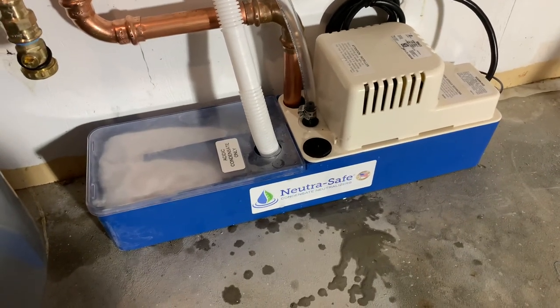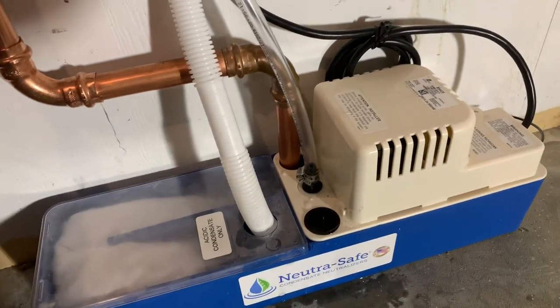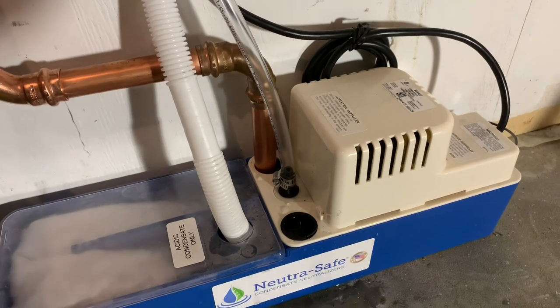Hey everybody, this is the NutriSafe NS50 condensate neutralizer pump. It utilizes a standard VCMA little giant pump — that's a VCMA20 on this model.